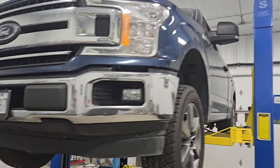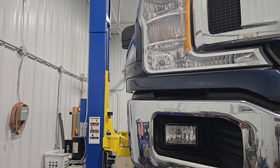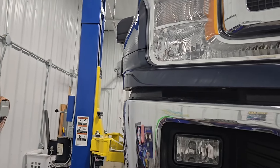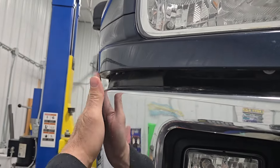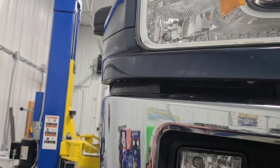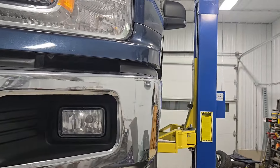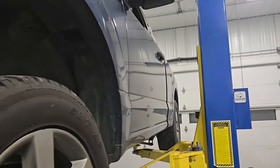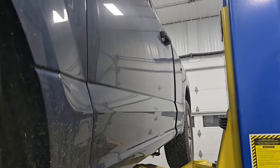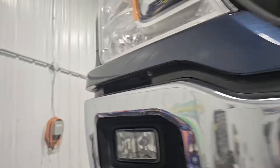The F-150 is up in the air. What we're gonna do today is straighten out my cab, because after getting a new engine, the Ford dealer decided to put the cab on crooked. You can tell here we're past flush on the bumper, and come around to this side we're the other way as well. This is the first thing I noticed when I picked the truck up — it wasn't like that when I dropped it off.